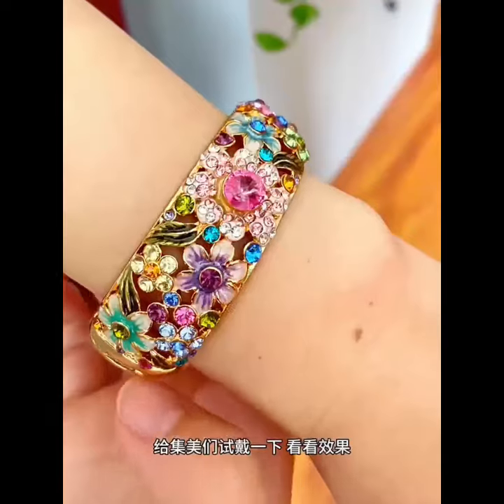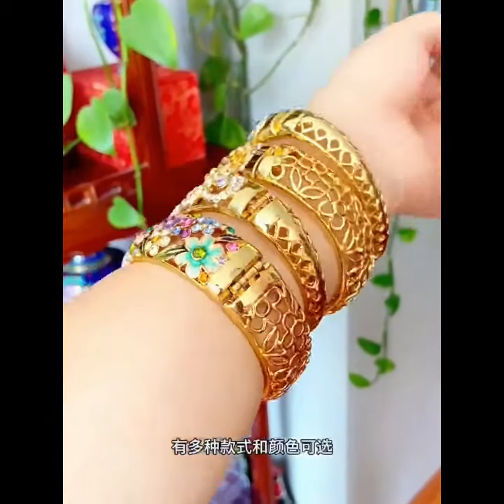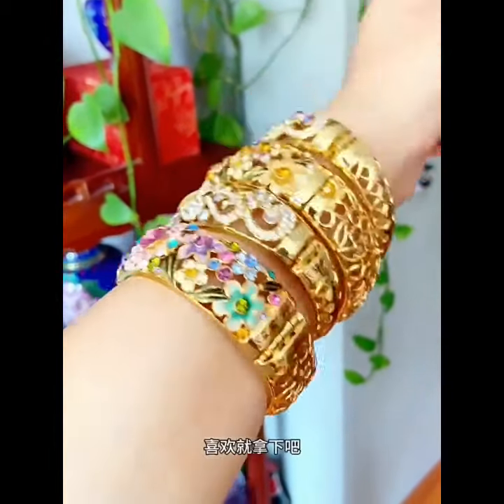Try it on for the sisters to see the effect. A variety of styles and colors are available. If you like it,